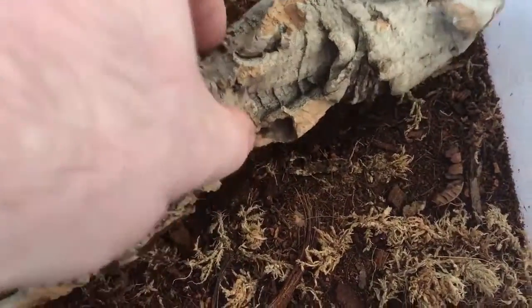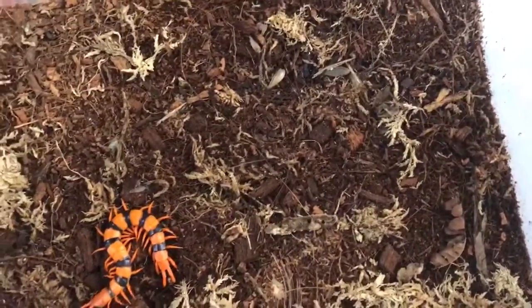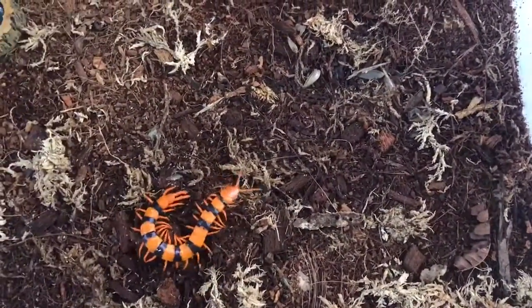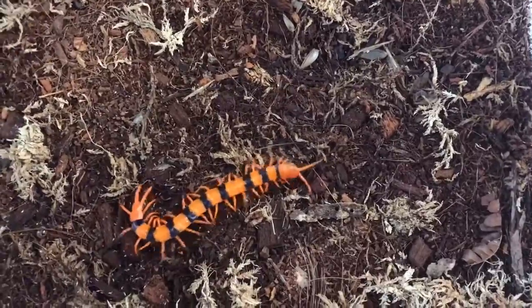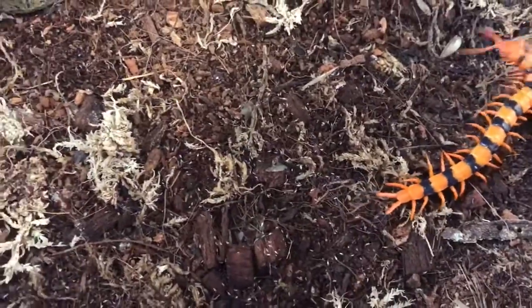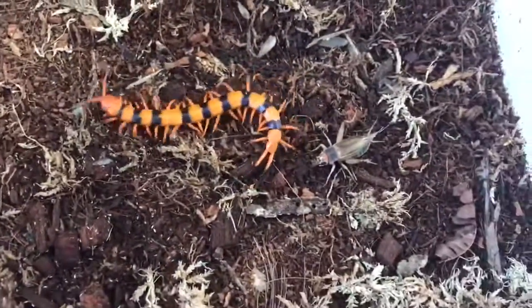Just try this little rascal, see if it's hungry, knock all springtails off as many as I can, drop in a cricket.